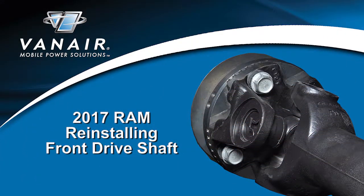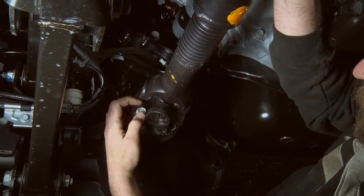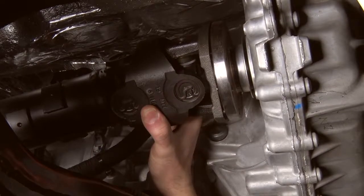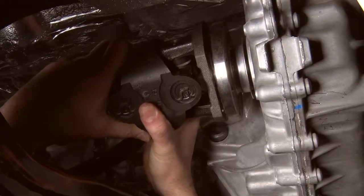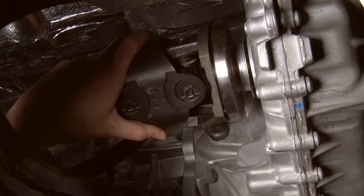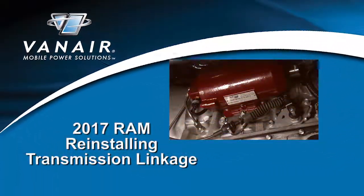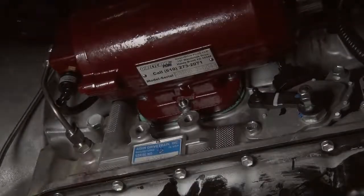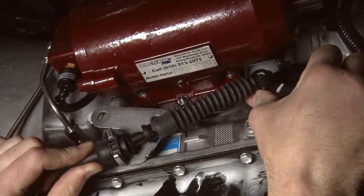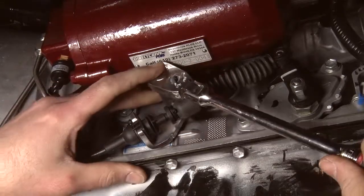Reinstall the front driveshaft. Lift the other end of the shaft, rotate the transfer case flange to match the four bolt holes on the driveshaft yoke, and tighten these. Reinstall the transmission linkage. Clip the shift cable to the shift lever. Rotate the transmission shift lever clockwise back into the park position — the bracket will now be back in its original position. Reinstall the 15-millimeter bolts and tighten.